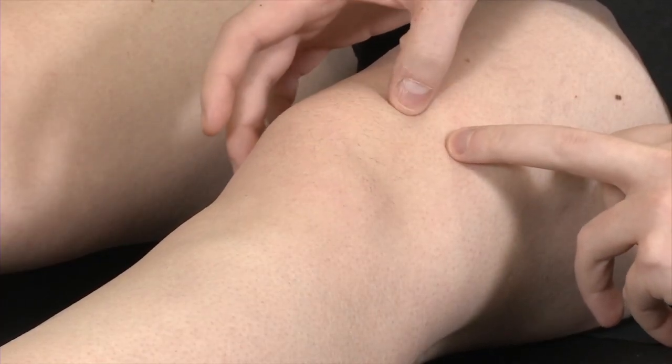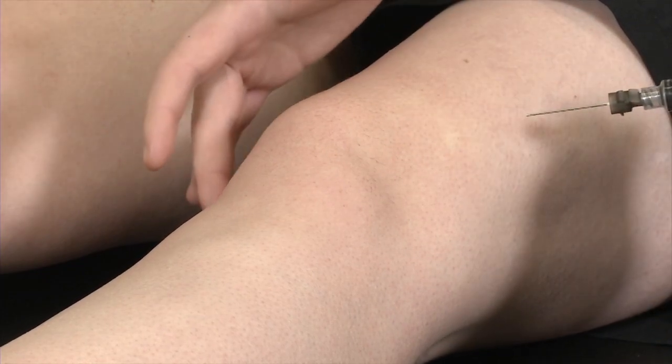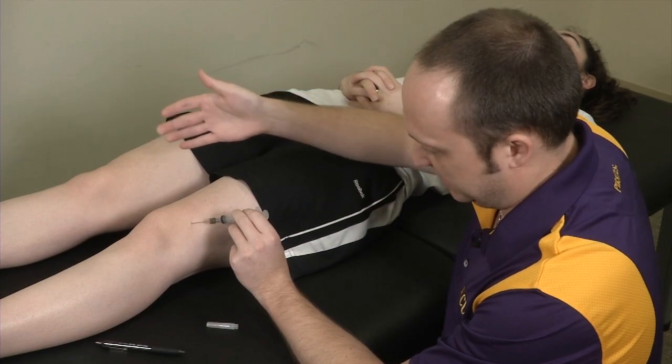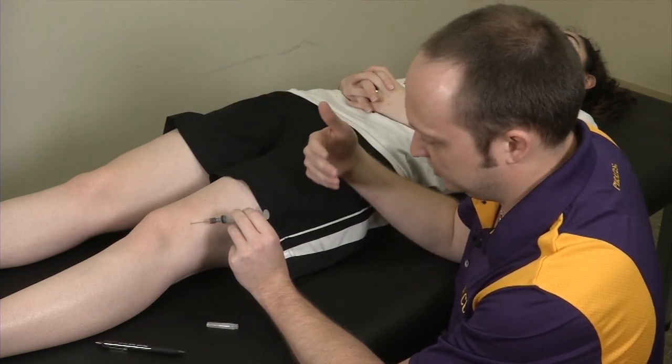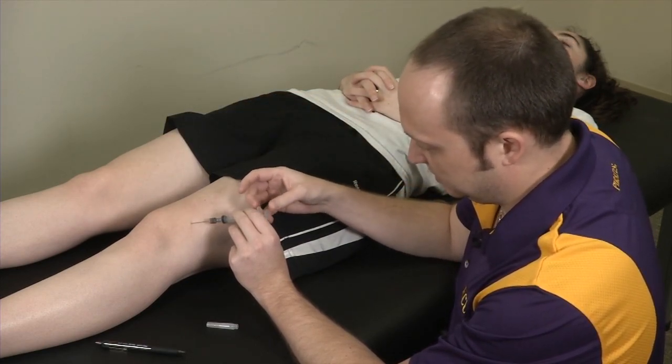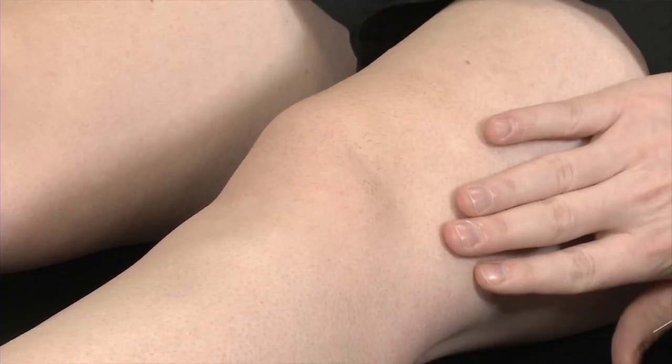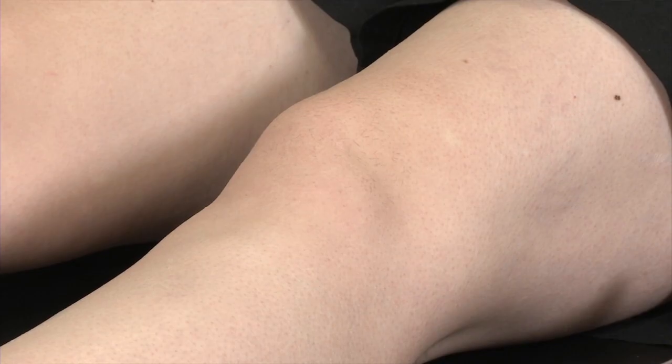So again, two finger breadths superior, two finger breadths lateral, aiming towards the medial femoral condyle, the needle enters. Whether this is an aspiration or injection, you're going to withdraw to aspirate fluid or plunge the needle to inject your injectate, and then withdraw your needle, clean the area, and apply your sterile bandage. And that's your superior lateral approach for knee injection.